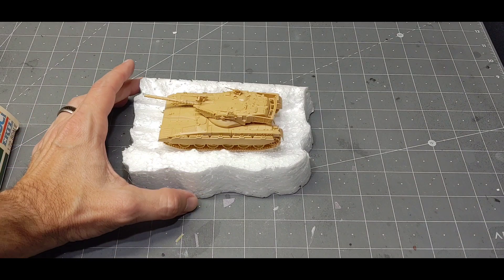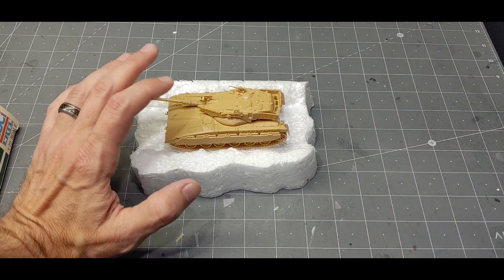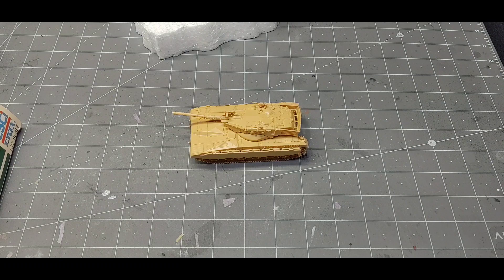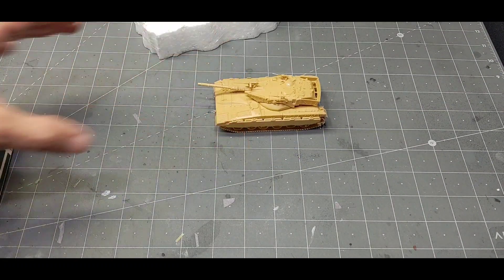Hey guys, welcome back to the channel. Today I'm going to be trying to build a scenic display for this armor kit. The kit itself is a 1/72 scale Merkaba Mark II tank that I quickly built.